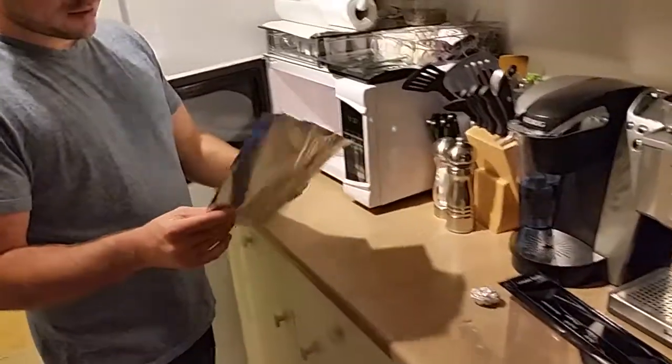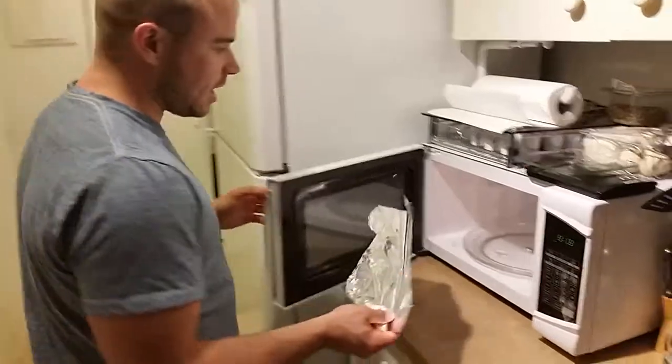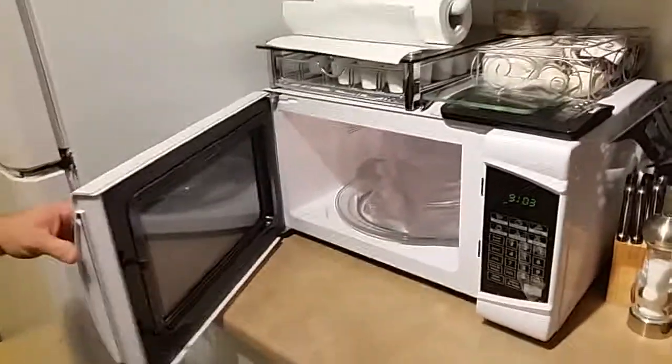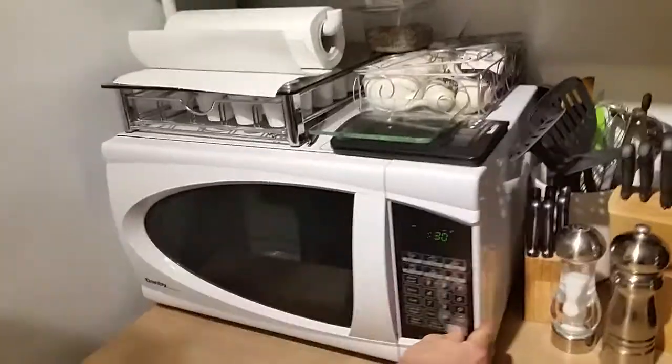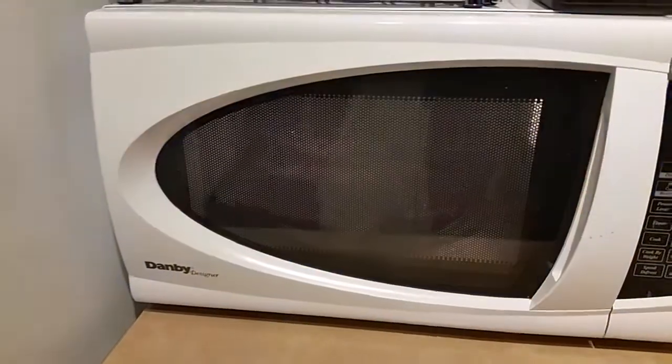Now, with a full sheet, simply like that. I hope it will do something, because right now this video is getting nowhere. So, 30 seconds again. Let's go. Oh! Oh! It's working. Oh!